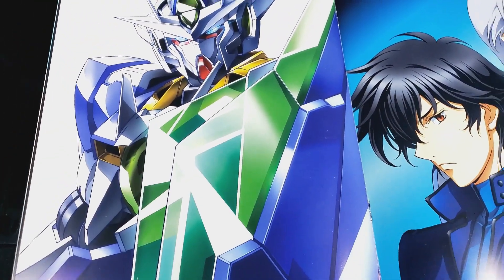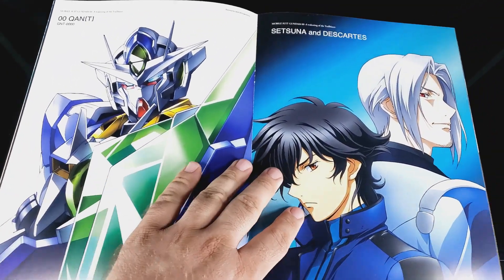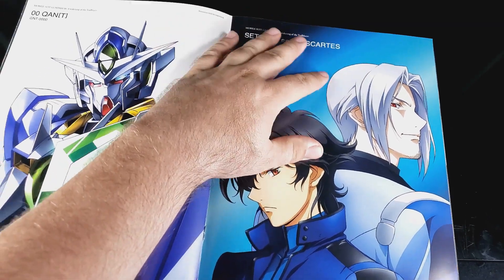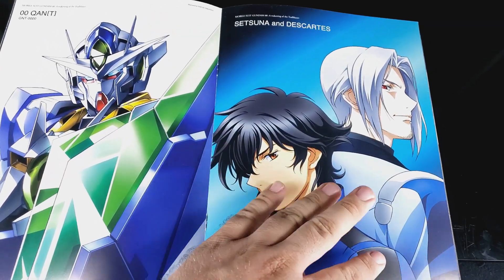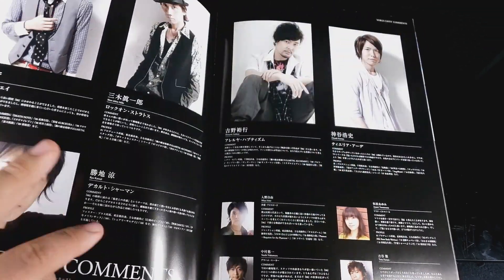Double O Quanta - that's awesome. Look at that. And then you got Setsuna and Descartes. So Setsuna and the rest of Celestial Being sort of do their own thing, but then the Federation is still doing everything.